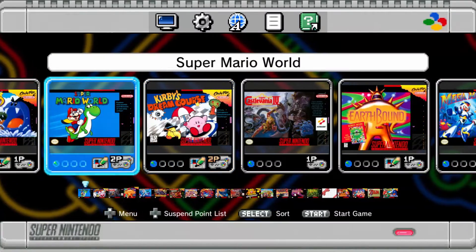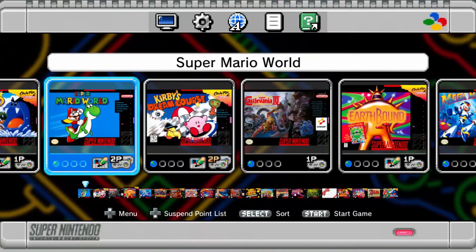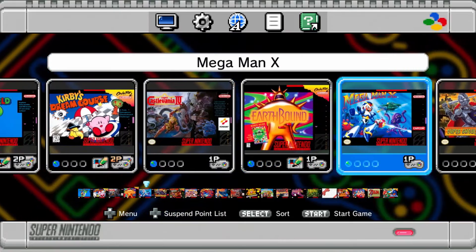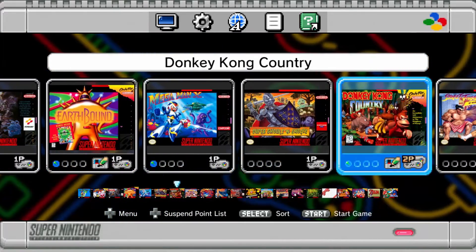The SNES Mini has 22 games in total and the lineup is pretty good. Of course it has Super Mario World, Kirby Super Star, and The Legend of Zelda: A Link to the Past.